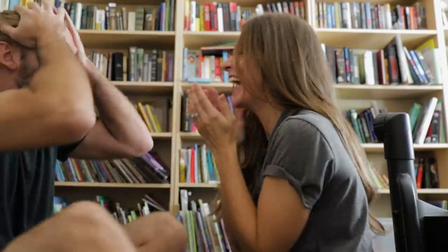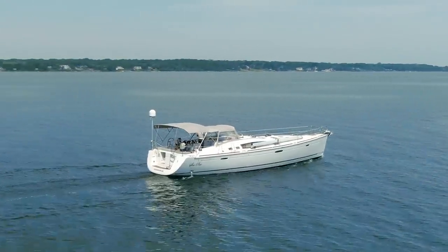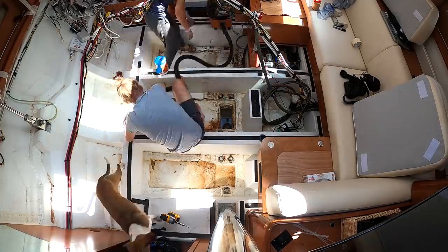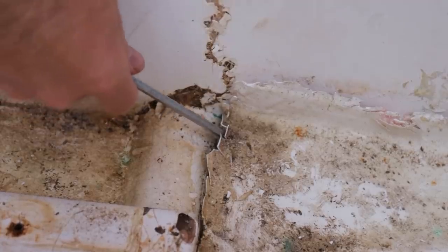Now we've packed up what little we haven't already sold off, driven across the country, inspected and launched our new home, and motored most of the day to a yard that allows do-it-yourself repairs. Last week we disassembled the interior and this week we get to cleaning — scraping away years worth of saltwater grime from a boat that, as we'll soon find out, has been in need of serious repair for a long time.